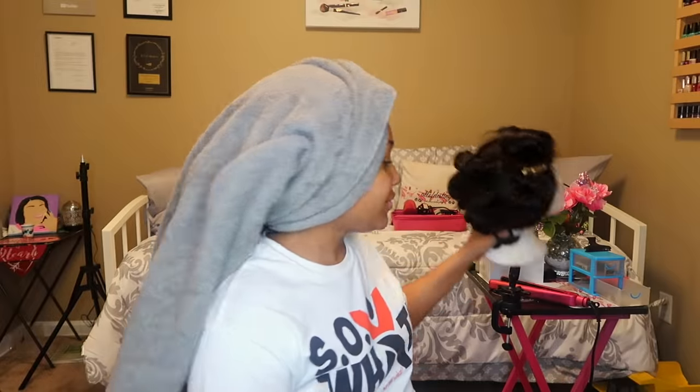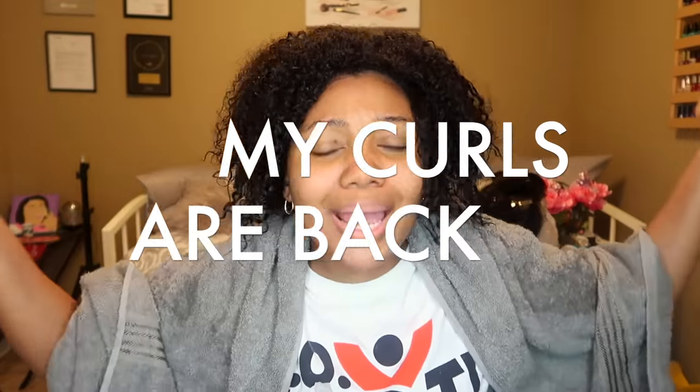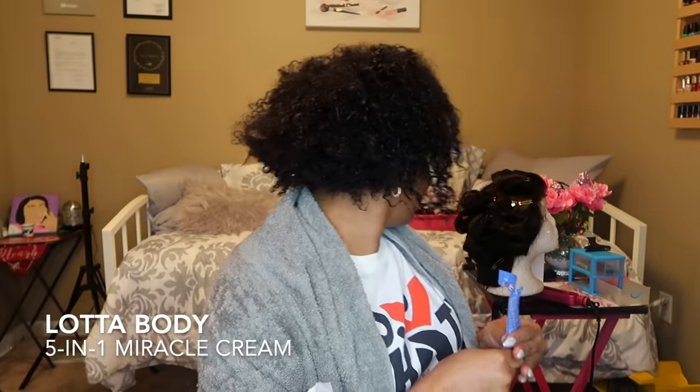I've been multitasking — I just curled this wig for my mom. If you all saw my previous video when I showed you the hair, my mom was going to get that wig so I just curled it for her because I'm putting it on her in the morning. My curls are back — I'm not about to stay on my hair because it's like one in the morning.